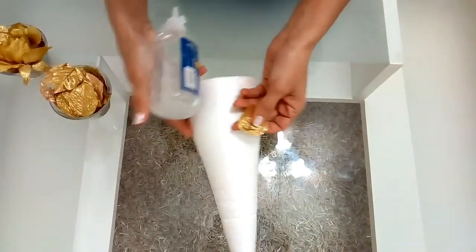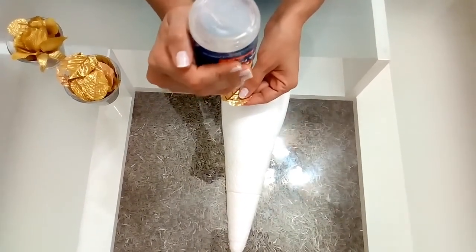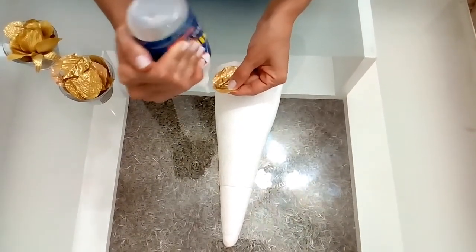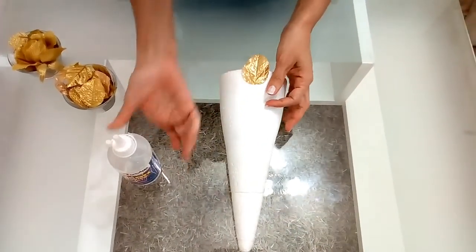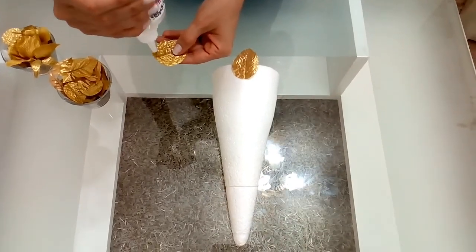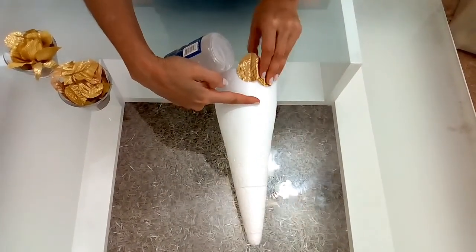Lo primero que vamos a hacer es... estas hojitas las tenía yo de una guirnalda que ya no utilizaba. Entonces decidí reciclarla, para que vean que podemos hacer decoraciones para nuestro hogar sin tener que gastar tanto. La vamos a ir colocando así. Es súper fácil este arbolito.